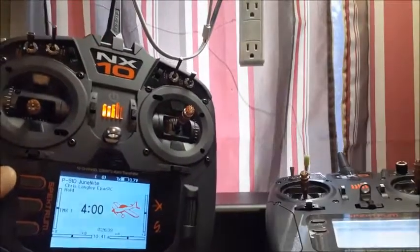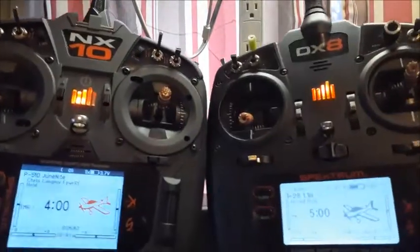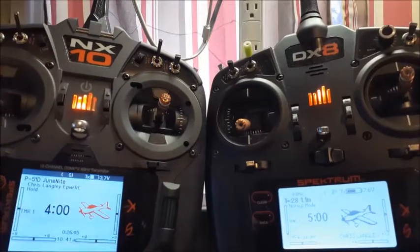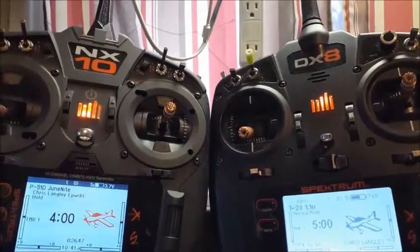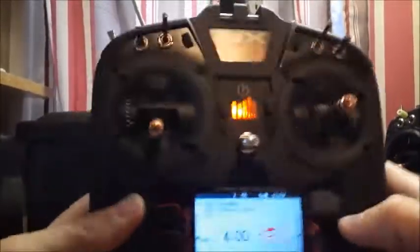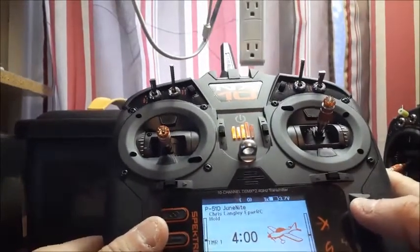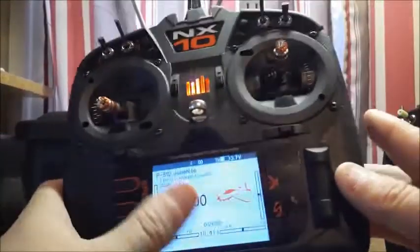Look at that screen and look at that screen — it's just so colorful and pretty. On my NX-10 I have the brightness turned all the way down right now because that shows up better on video, but the screen is fully customizable and I've already done a video on that.